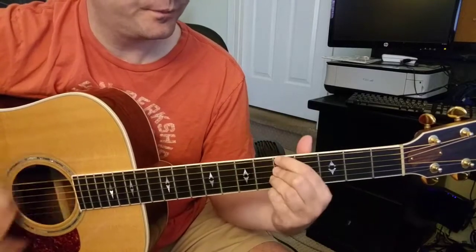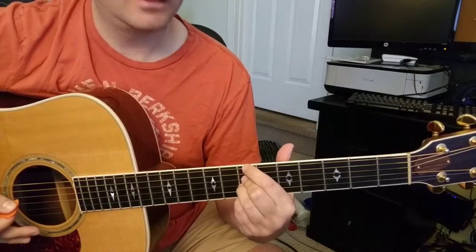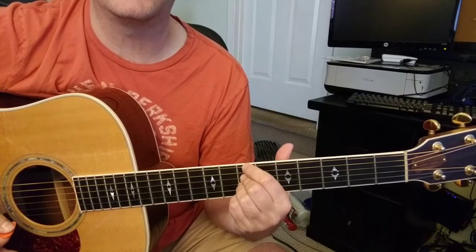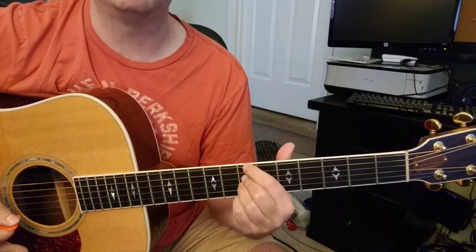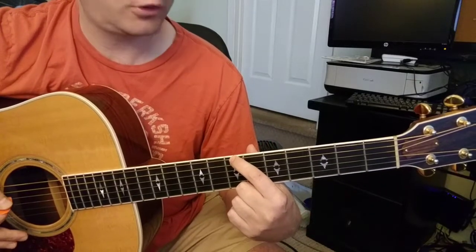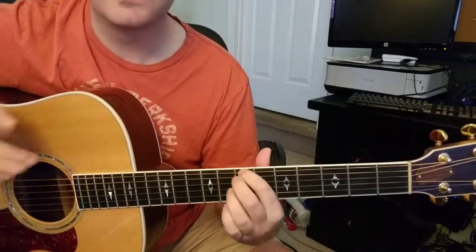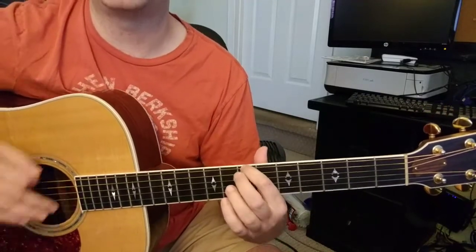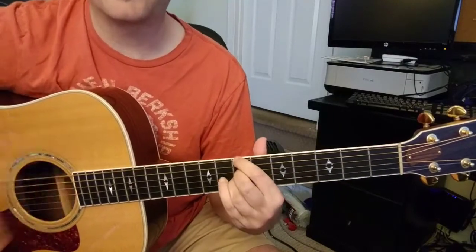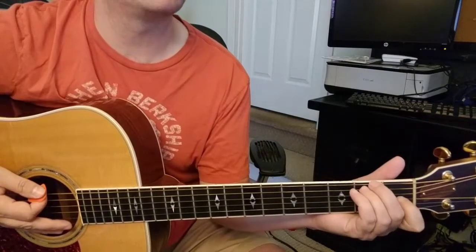Get comfortable with hitting that quickly. If you're not going to be able to get all three fingers into the correct position immediately, make sure you at least get your index finger to the 6th string as fast as you can — then you can put the others down. You're going: 'You better say it now.' If you have something to say, you better say it now.